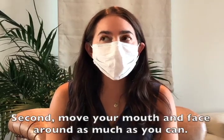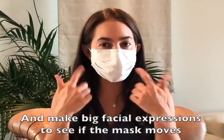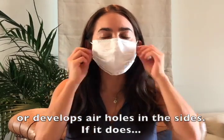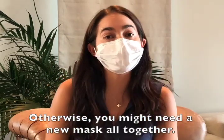Second, move your mouth and face around as much as you can and make big facial expressions to see if the mask moves or it develops air holes on the side. If it does, try to tighten the mask to see if it fits better. Otherwise, you might need a new mask altogether.